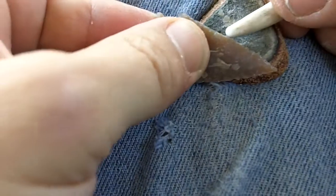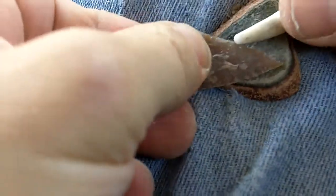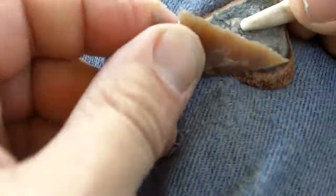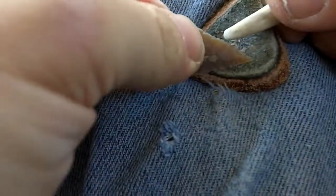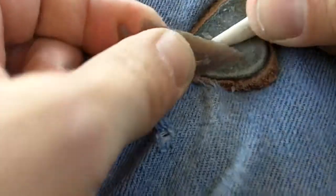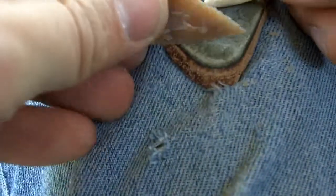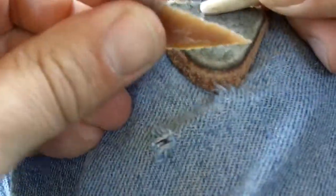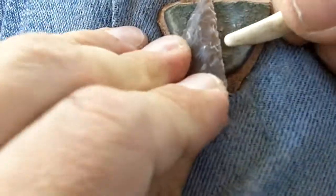One thing you have to watch out for is not to crush the edge. Even though the antler can sharpen a very thin edge, it can also crush it easily. And I probably should be using a finer point.